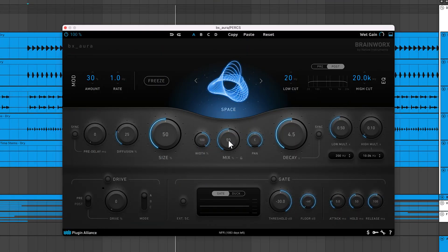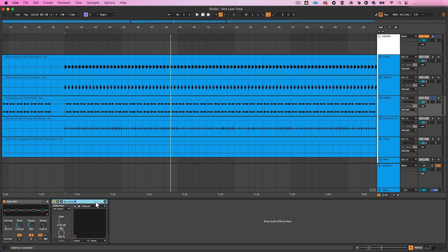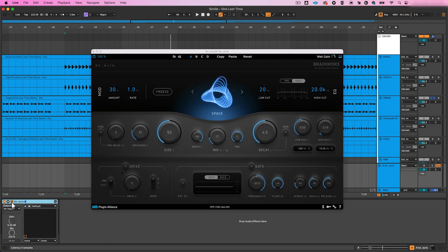The mix knob allows you to blend the dry, unprocessed, and wet reverberant signals together. When you want to add a unique reverb effect to a single track, you can insert BX Aura directly onto it and adjust the mix knob to taste. This is generally faster than setting up an aux track. However, using an aux track is a good way to save CPU when processing multiple tracks. If you apply BX Aura to an aux, you'll turn the mix knob to 100% and modify the presence of reverb by adjusting send levels.